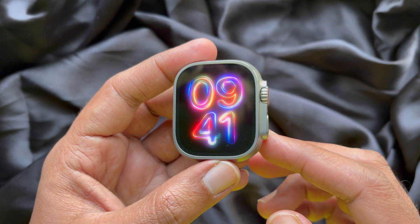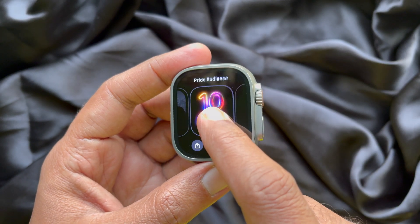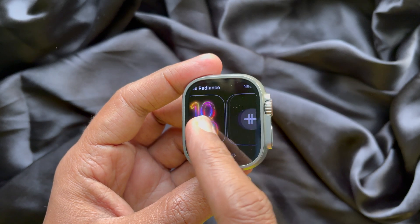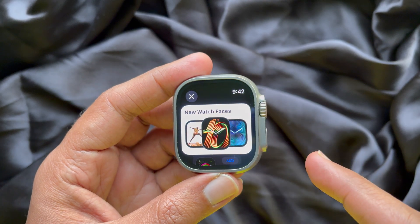First, you need to touch and hold on the current watch face. Then swipe left to the end and tap the plus sign to add a new watch face.